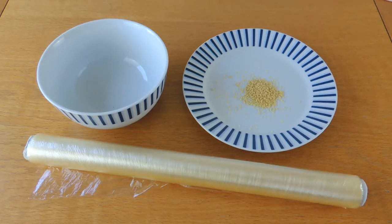You will need a cereal bowl, some cling film, and something small and light. I've got couscous here, but you could also use hundreds and thousands cake decorations.